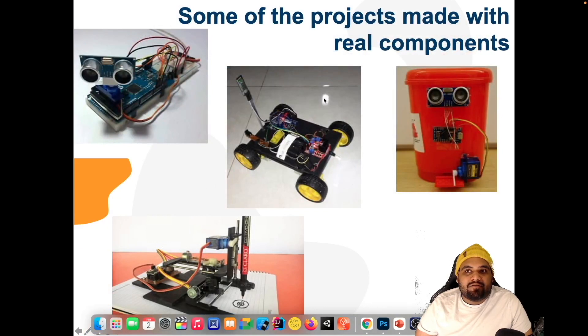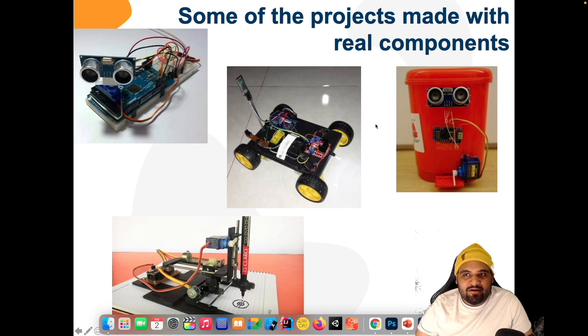Some of the projects you can create are RC cars, smart dustbins, small wall-following machines, and all these things can be made using Arduino. You can learn a lot of things from building these projects.